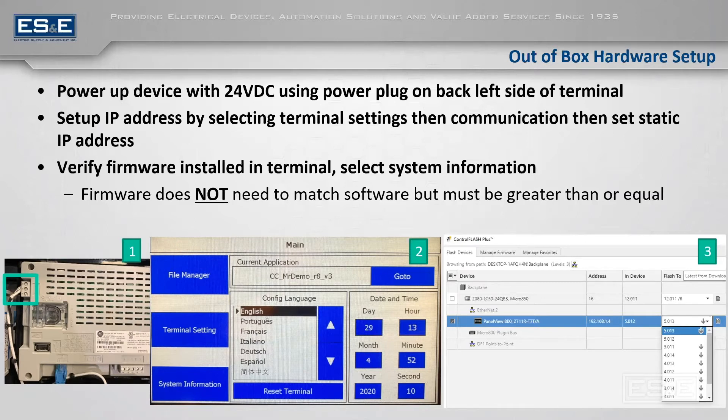This is where you will want to set the IP address by going to terminal settings, then selecting the communication tab, and then selecting 'set static IP address.'